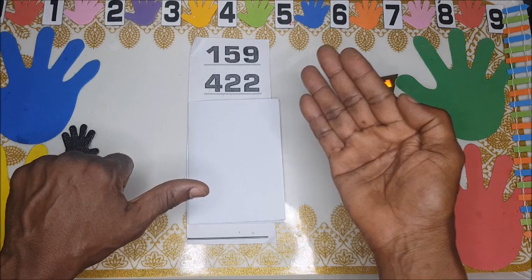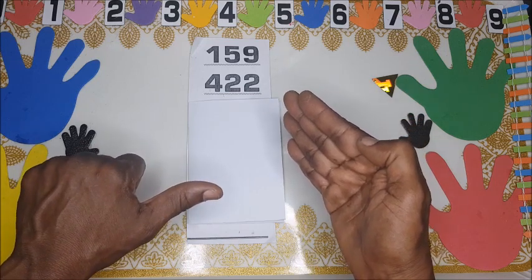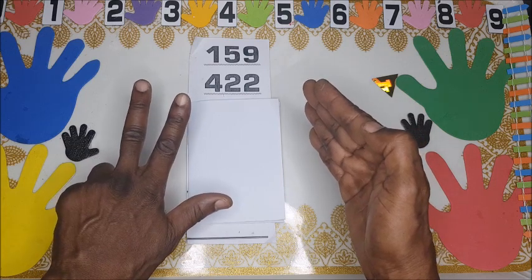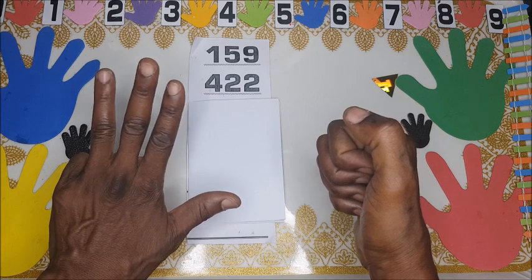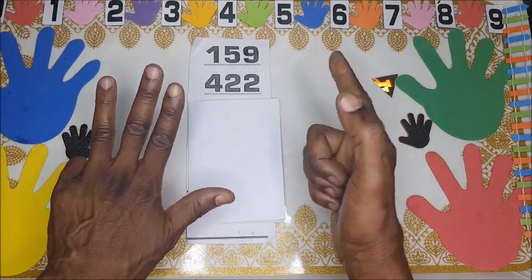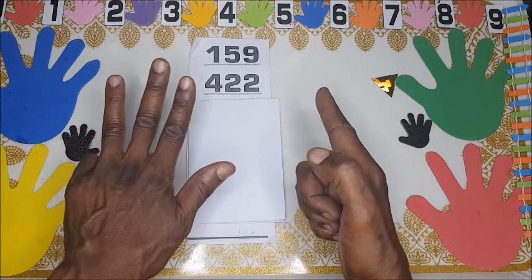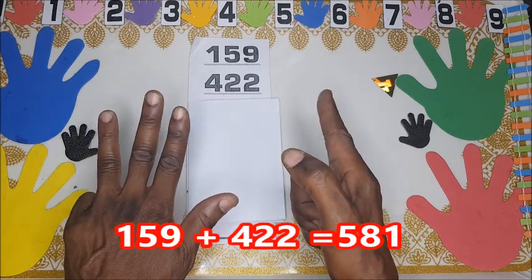We have 500 with 59 still showing. Now we add 20: here is 9, and don't forget 500 is there, so we add 2 to make 9 into ten. You fold all of them and add one — nine becomes ten, carry one — and then add two. So we have 580, and then one more: 581.